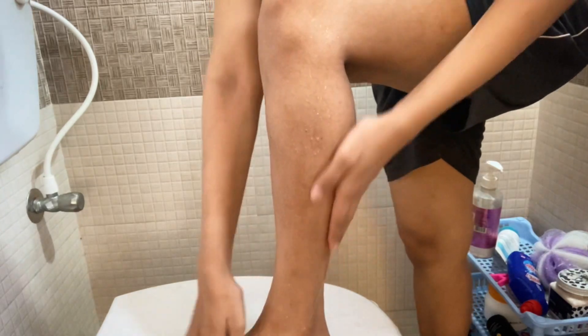I always shave like this. Mostly in this lockdown, when you can't find waxes and you can't go to a beauty parlor, you can shave easily at home like this.